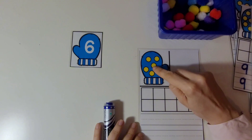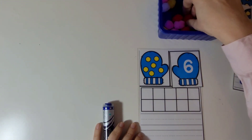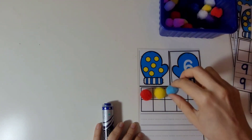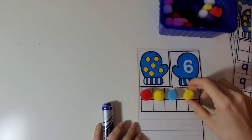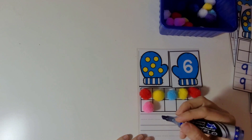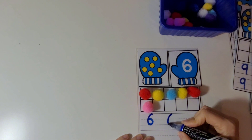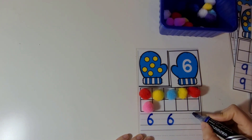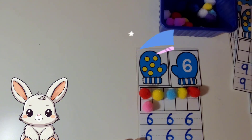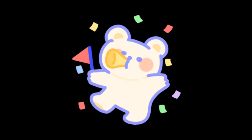1, 2, 3, 4, 5, 6. There are 6 dots. And this is the number 6 on the mitten. Let's put 6 pom-poms on the 10 frame. 1, 2, 3, 4, 5, 6. 6 pom-poms. Now let's practice writing the number 6. Great work. I'm so proud of you. Good job.